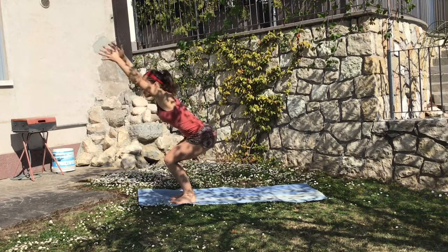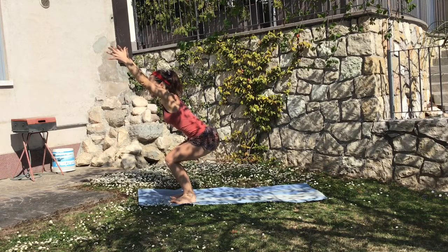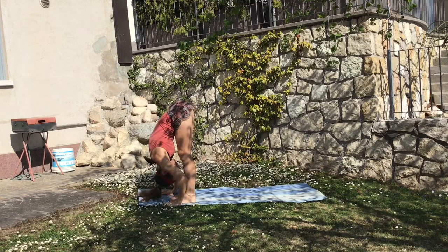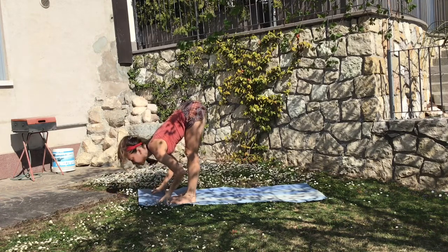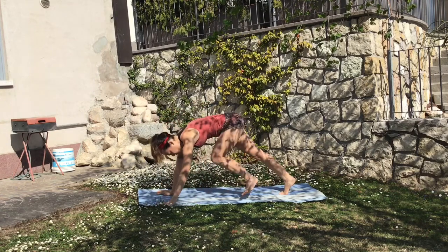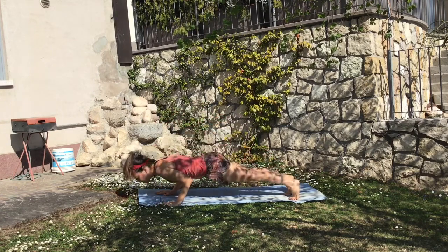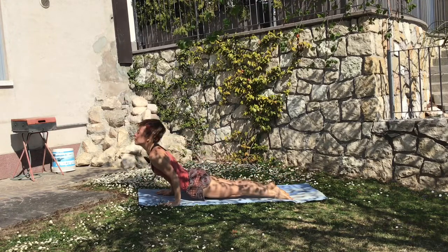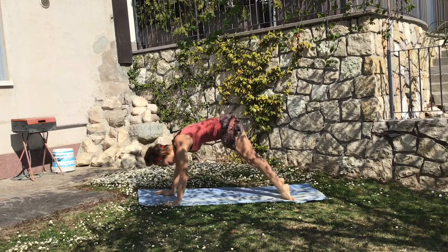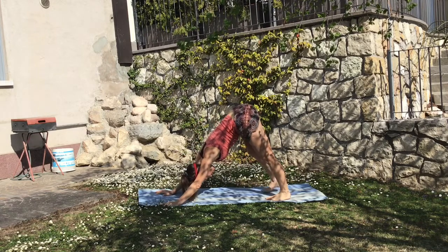Another time we come to the Sun Salutation B — to the chair pose — making sure the spine is straight and then exhale slowly down, strengthening your legs. Inhale looking halfway up, hands together, and then exhale down again to the plank position. You want to then come all the way up, let the heart lead, and then exhale, bring yourself to the downward facing dog.